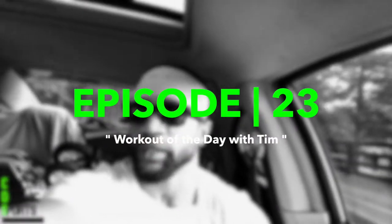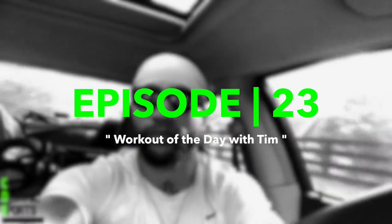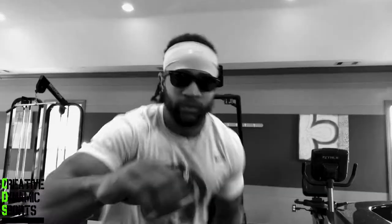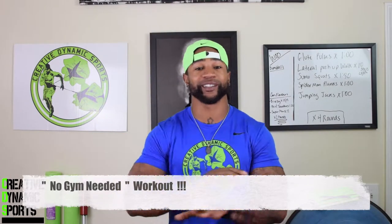Hey guys, what's going on? Welcome to another workout of the day with Tim. I'm back to bring you guys more ideas for your workout. For today's workout of the day, we're going to do an at-home workout, so there's no equipment needed.